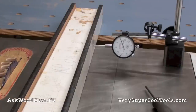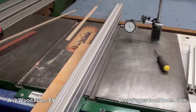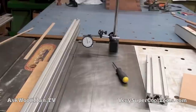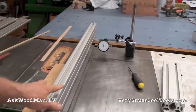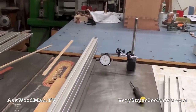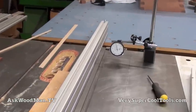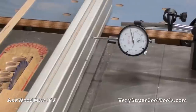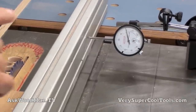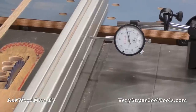Let me switch over and put the Very Super Cool Tools fence on. Here it is up on the saw — I'll cut that same piece. I had to move the indicator magnetic base over because this fence is so much narrower than the wide four-inch Beesemeyer; it just takes up so much less real estate. You'll also notice that on the Beesemeyer cut the dial indicator wavered quite a bit because of vibration — my saw sits on a rolling carriage that's not locked in place so I can move it around my small shop.